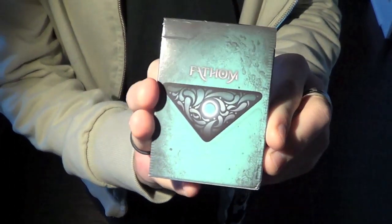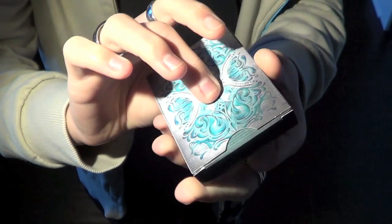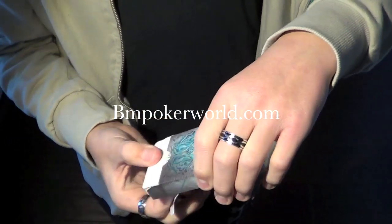Hey guys, Reviews for Decks here, and this is my review of the Fathom deck by Illusionist. This deck is really, really good looking, and you can get it at BM Poker World — link in the description. So let's get right into the cards.